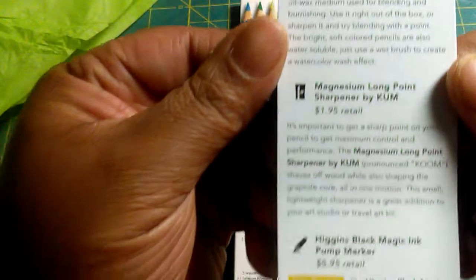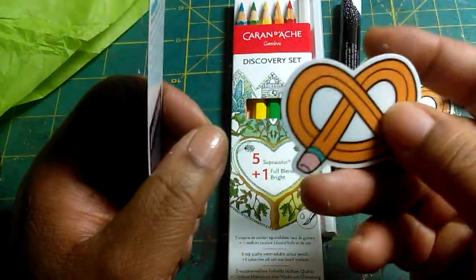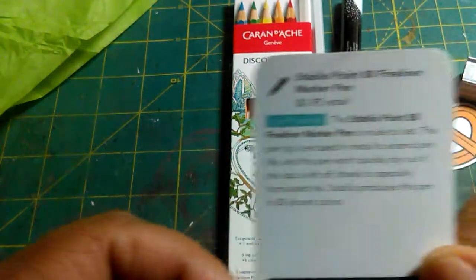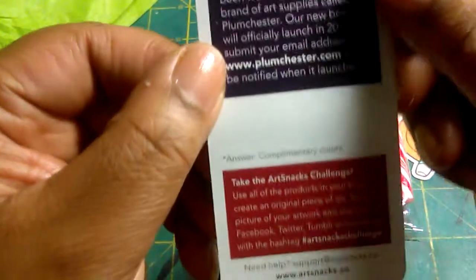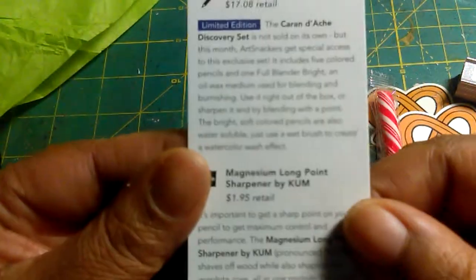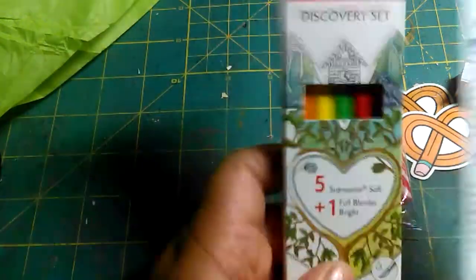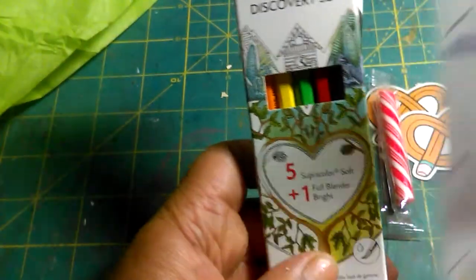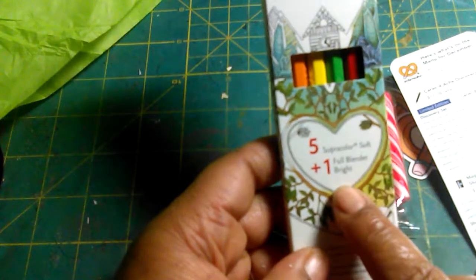Basically I'm going to show you the menu, which always comes with the box, and it always comes with an emblem. Here is the menu — if you're interested, you can pause it and look at it. What I wanted to highlight is these pens, which retail on this paper at $17.98. It comes with 5 super colors and 1 full blender.